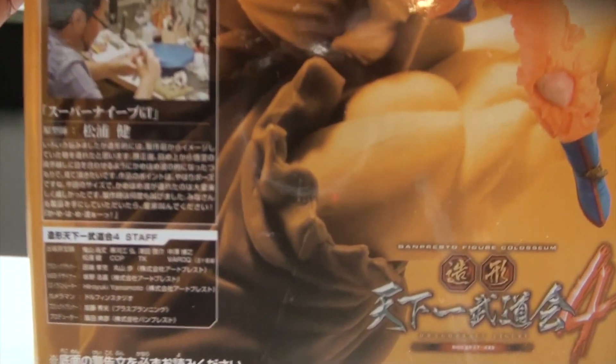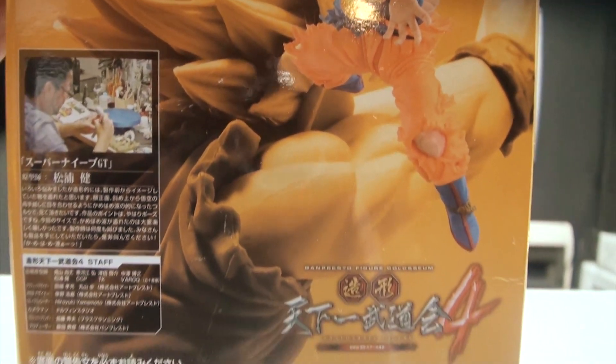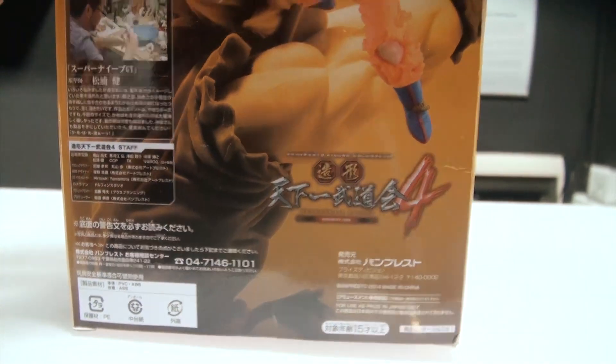Right at the back you can see a picture of the artist working on the sculpture. This is a display piece and it looks great on your shelf, especially if you have a collection of these Dragon Ball Z figures by Banpresto.